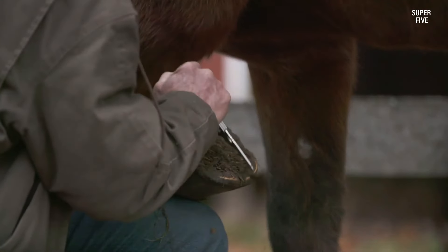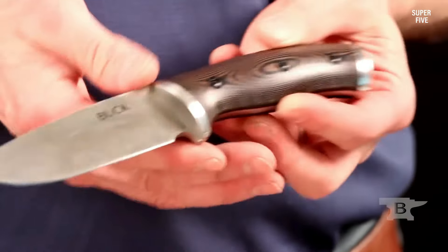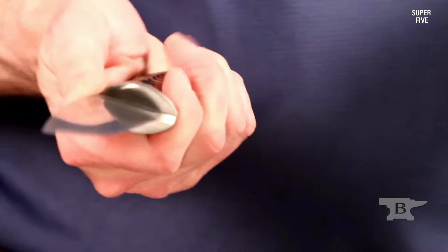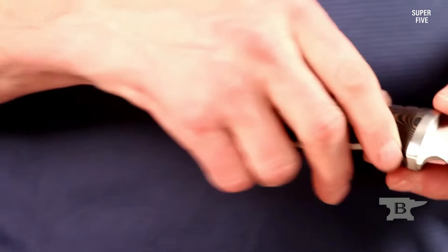The blade also has a partial serration that allows you to easily cut through tougher materials such as rope or leather. The handle of the Selkirk fixed blade knife is made of brown Micarta, a durable and lightweight material that provides excellent grip even in wet conditions.